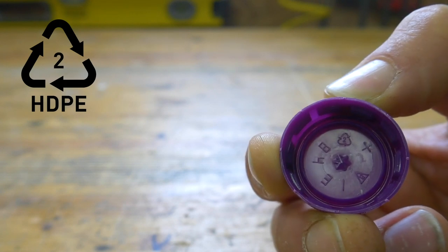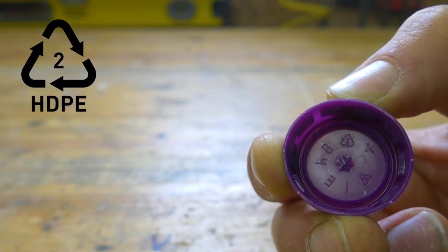Don't forget to check those lids, because they could be HDPE as well — remember you're looking for the number 2 within the recycling logo. If you want more information on identifying HDPE, check out our beginners guide — we'll pop a link in the description.